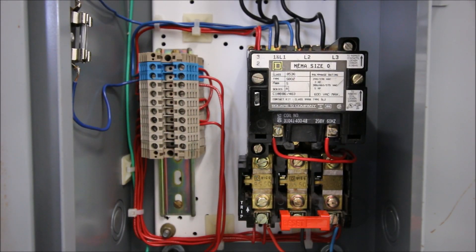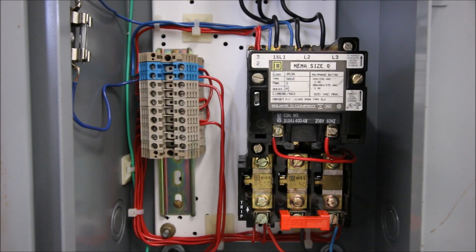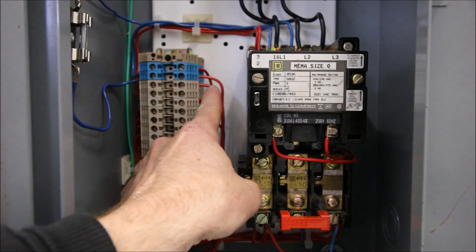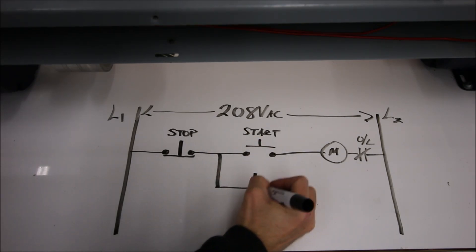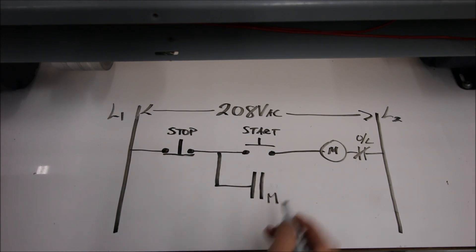I've taken a wire from that terminal and I'm going to bring it over in parallel with my start push button. Once you've figured out all your terminals, do a quick little diagram and keep track of where each terminal is. You can see I've already got some jumpers in there — my A2 for my coil going through the normally closed overload, and from the normally closed back to line two. You're going to do a number of projects on this one starter, so leave that in place — you're always going to have the return from the motor going through the overload and back to line two.